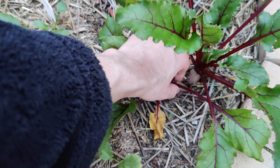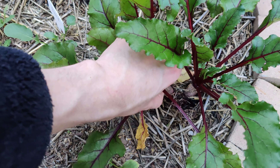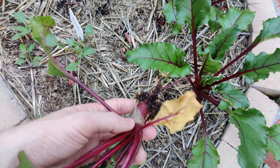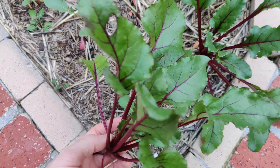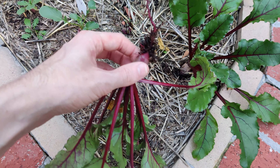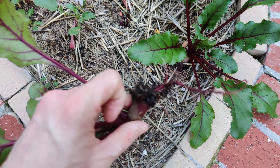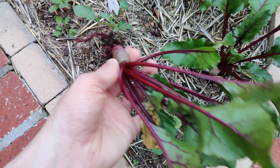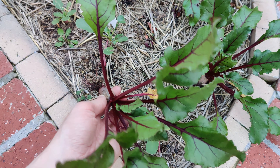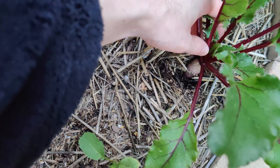Let's see what we've got here — oh, it's a tiny one. That's okay, you can also eat the beet greens; they're really good in stir fries and stuff. We'll probably roast up this little baby and mostly enjoy the greens. Now this one is going to be able to get bigger.